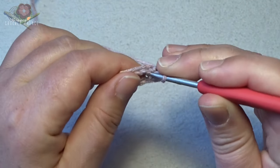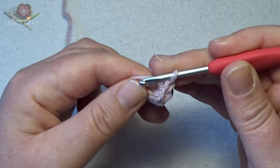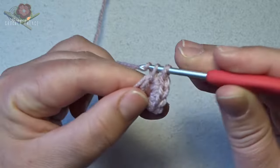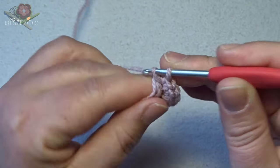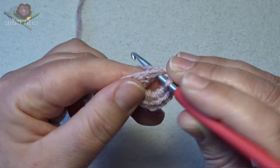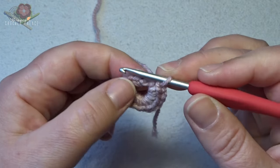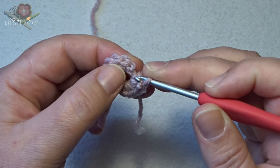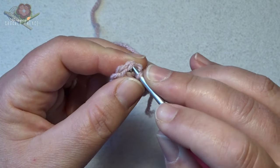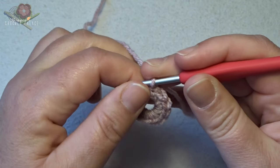That's 1, 2, 3, 4, 5, 6, 7, 8, 9, 10, 11, and 12. Then we make on the top of the first single crochet a slip stitch. This is the chain stitch in the beginning — we skip that stitch. On the top of the first single crochet, close with a slip stitch.